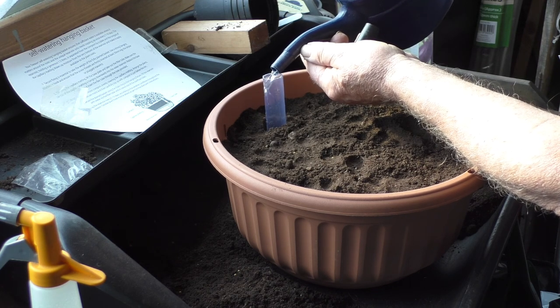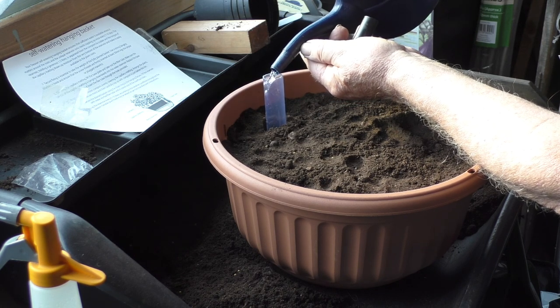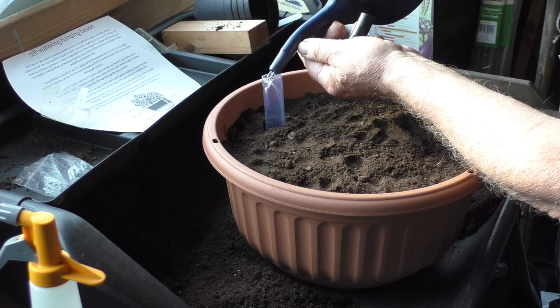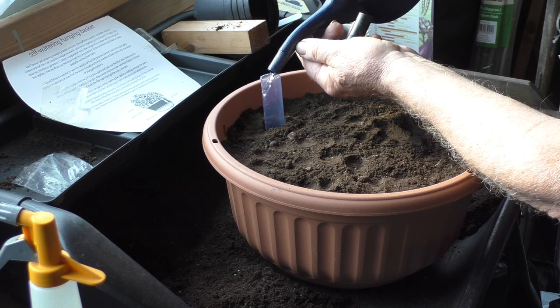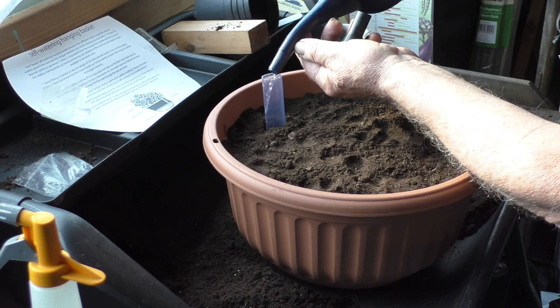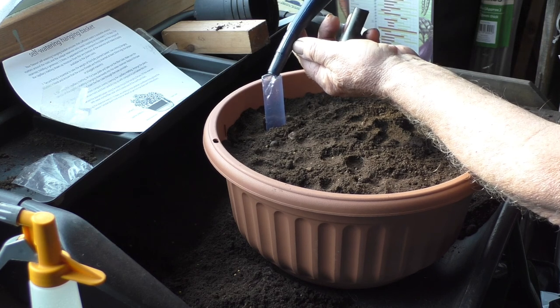Hopefully when you're away at work or on holiday it'll keep going without needing a friend to water it for you. But just remember, hanging baskets need to be watered at least once a day in very hot weather — you could water it first thing in the morning and again when you come home in the evening.